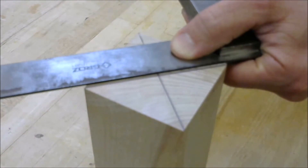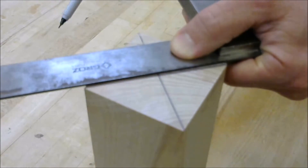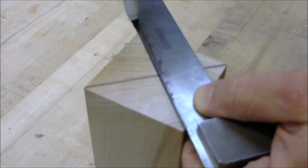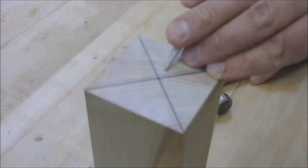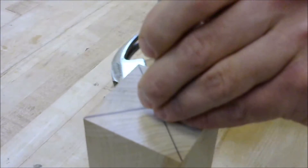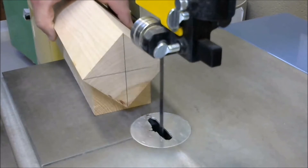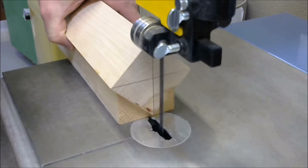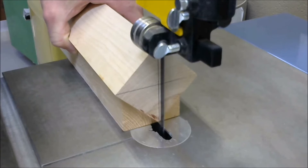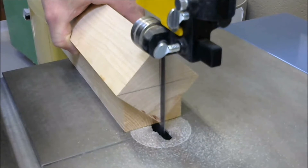Next, find the center point of both ends of the blank by drawing diagonal lines corner to corner. Then you need to center punch one end. On the other end, using a V-block jig, you need to cut eighth-inch deep curves on the diagonal lines.